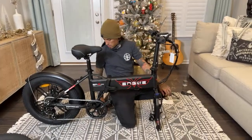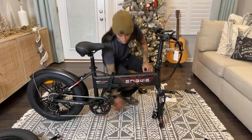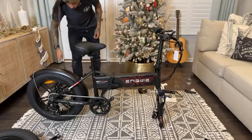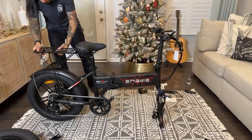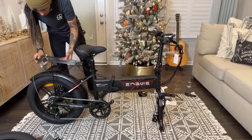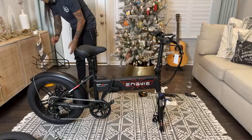Headlight, tail light, and pedals. I'm forgetting anything — rear rack! That'll be cool. Yeah, we'll do that as the ender.